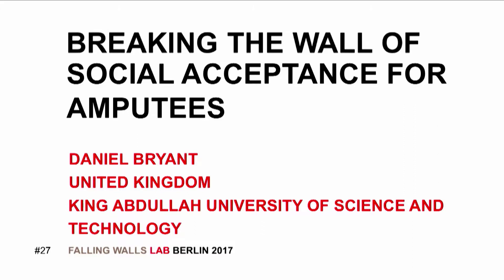Breaking the wall of social acceptance for amputees. Daniel Bryant, King Abdullah University of Science and Technology, Saudi Arabia.